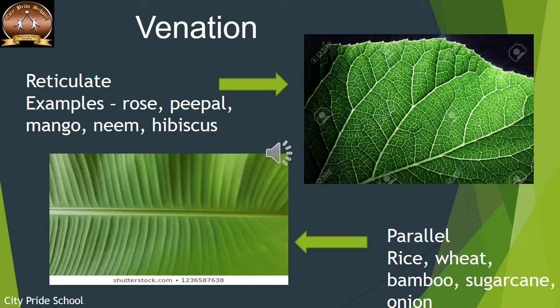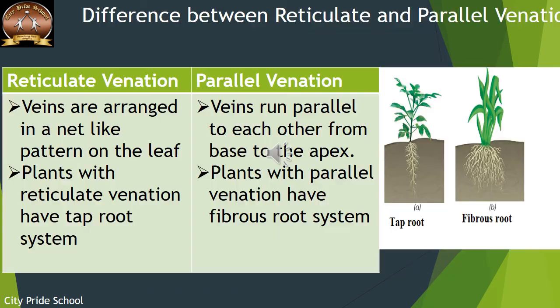In another type of leaf, all the veins are arranged parallel to each other — this is termed as parallel venation. Reticulate venation is found in plants like rose, peepal, mango, neem, and hibiscus, whereas parallel venation is very common in rice, wheat, bamboo, sugarcane, and onion.